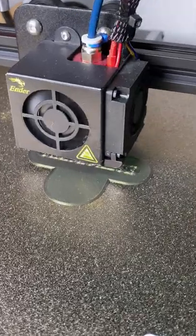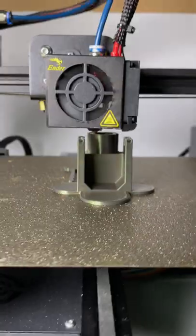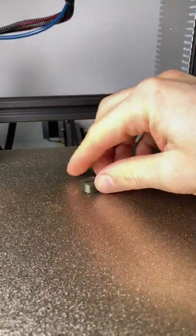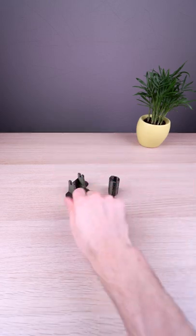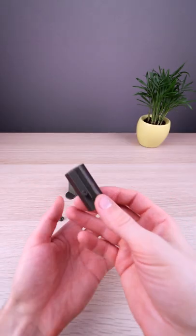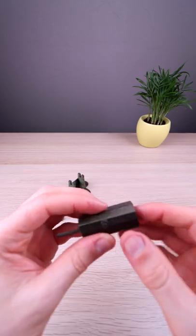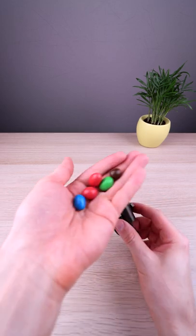Today we have a 3D printed cannon. The assembly is pretty easy — we just need an additional spring, which you can also get from a pen. And we can use some candy as ammo.